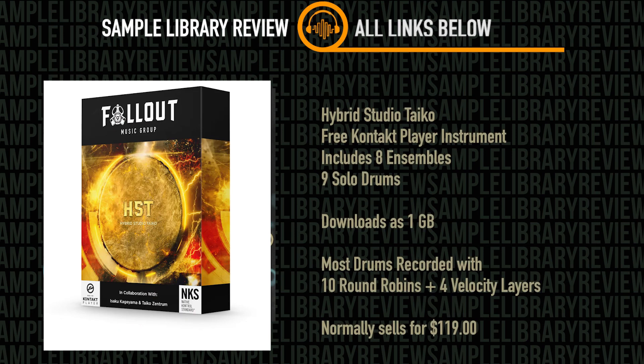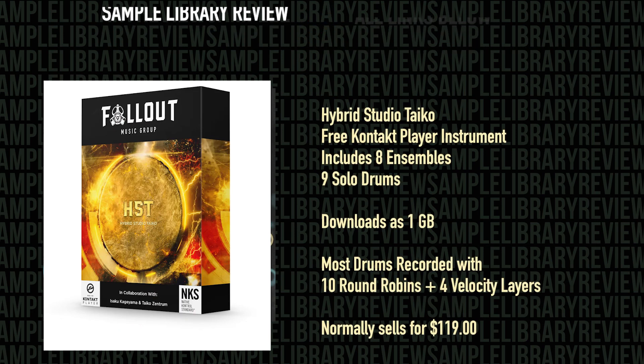Hybrid Studio Taiko is compatible with the free Kontakt Player or Kontakt 6.7 or above. It includes 8 ensembles and 9 solo drums, and downloads as 1GB. Most drums have been recorded with 10 round robins and 4 velocity layers. It's available from Fallout Music Group for $119, but at time of review was available for the introductory price of $89.